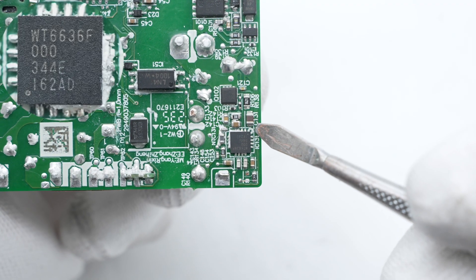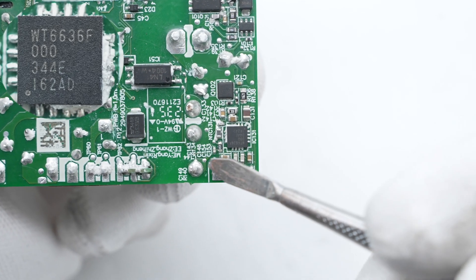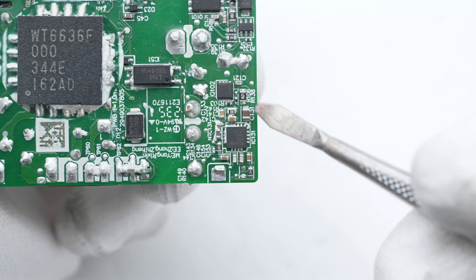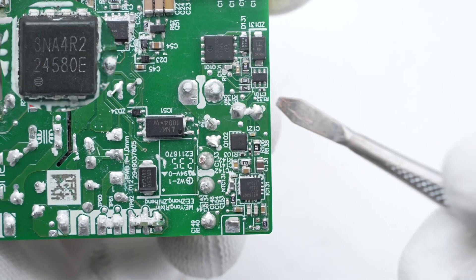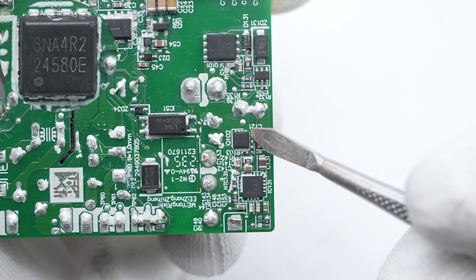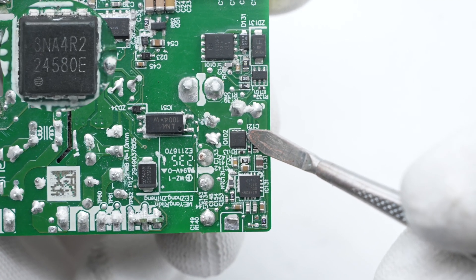The protocol chip is from Welltrend, supporting USB PD 3.0 and QC4+, with multiple protection functions. The VBUS MOSFET is from APEC, adopting PMPAK 3x3 package, rated 30V 4.2 milliohm.